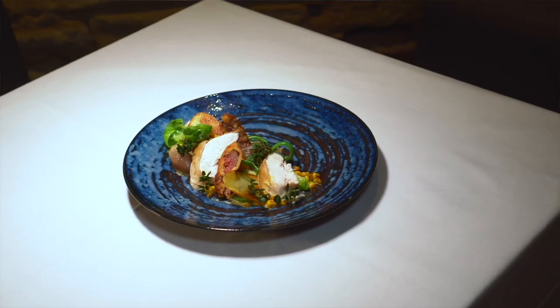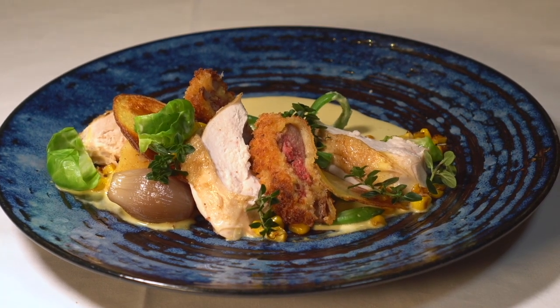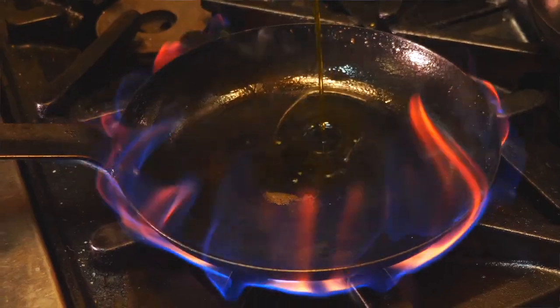Tonight we're using Nichols free-range chicken. We're also doing a beautiful semolina gnocchi to go along with that, using Tamar Valley truffles. We're using the beautiful smoked salt from Snug, which is in the deep south of Tassie. We're also using Meander Valley butter, which is beautiful to go along with the chicken, and the truffle oil from Tamar Valley truffles. We're here at the beautiful Customs House to create this beautiful dish. Let's get on with it.